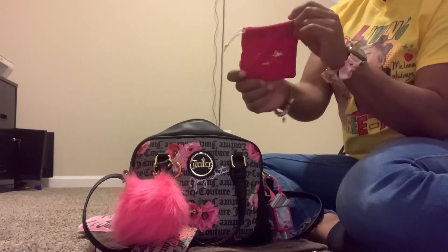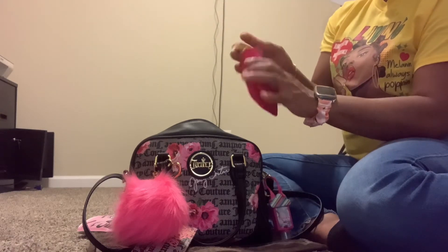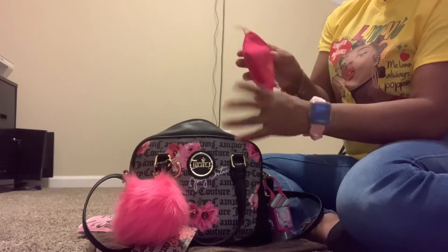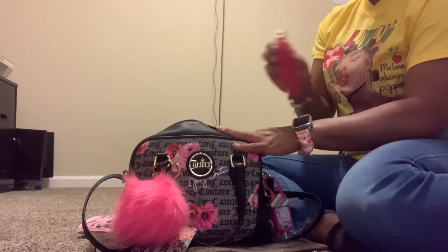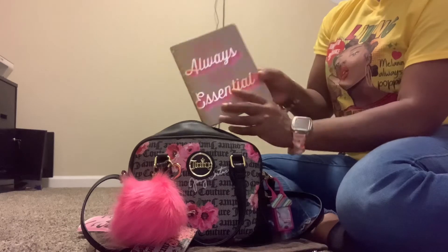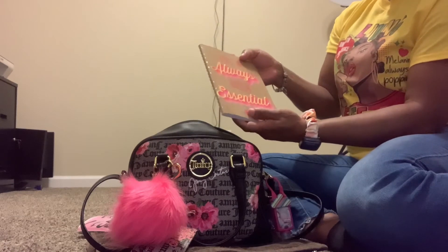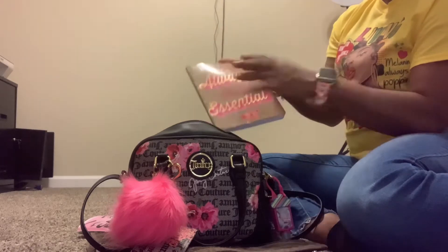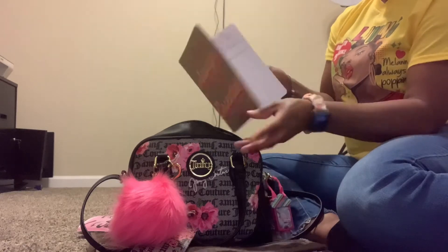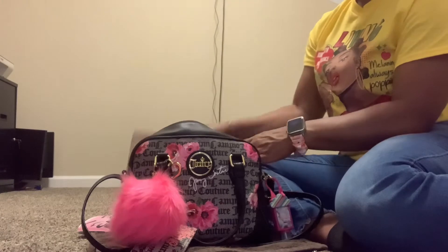I have this bag that is basically for when me and my husband are going out and I need to put my jewelry in here — my rings, bracelet, watches, anything. I can just slip it in here so I know exactly where it's at and it's not just floating around in my bag. I also have this notebook that says 'You've Always Been Essential.' I got this from Dollar Tree. I really love it — there's not much in here, I did have to write a note or two, but I love this notebook.